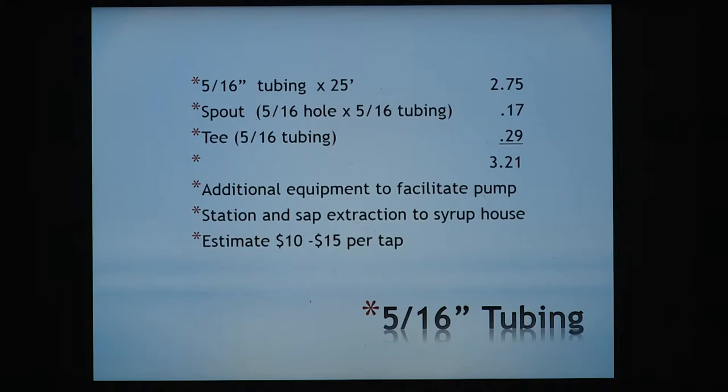Q: Does the 5/16" system generate the same vacuum as the 3/16"? No — here you're getting almost no vacuum; you need to put a vacuum pump on it. Q: What's the lifespan at $15 a tap? I'd estimate 10 years as a good planning number, though you can stretch a little more out of it. Your tanks and pumps should last forever if used properly.